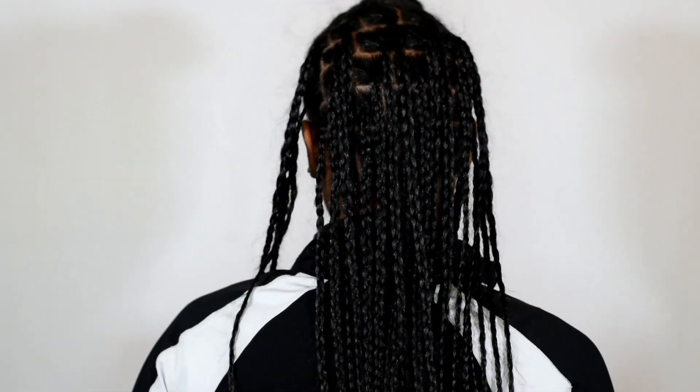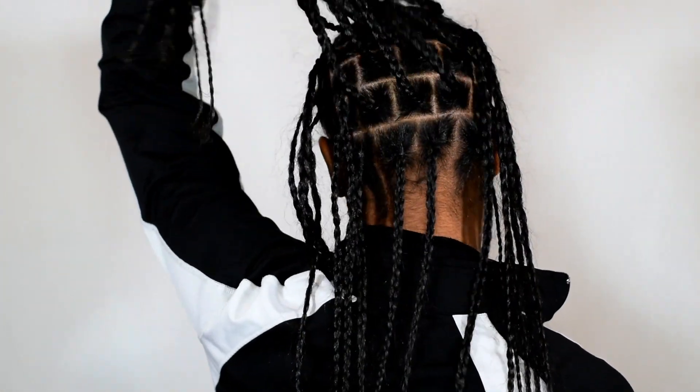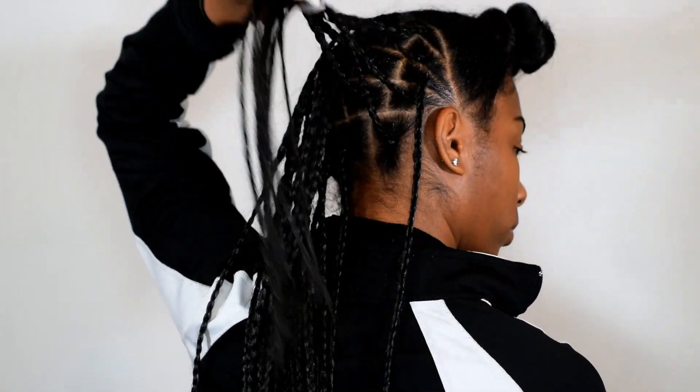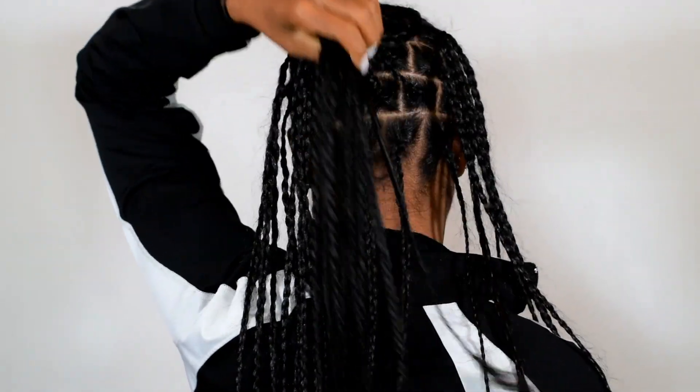Alright y'all, so I decided to come back on camera just to show you what my parts look like. My mom actually helped with a part at the back of my head because I can't see back there. So these are what the parts look like. I'm going to go start my hair and then come back on camera to show you how to actually do this look.